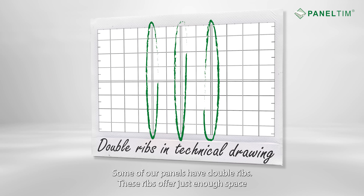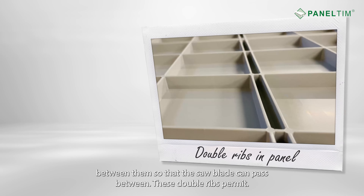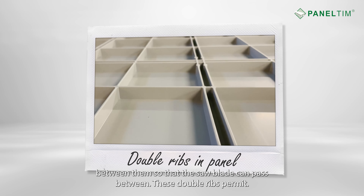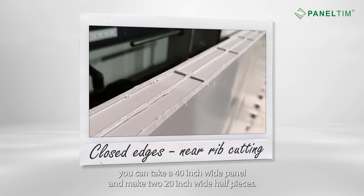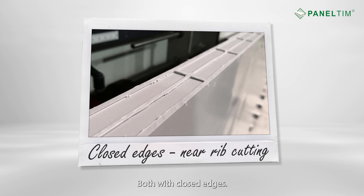Some of our panels have double ribs. These ribs offer just enough space between them so that the saw blade can pass between. These double ribs permit halving the panel with one pass of the saw. For example, you can take a 40-inch wide panel and make two 20-inch wide half pieces, both with closed edges.